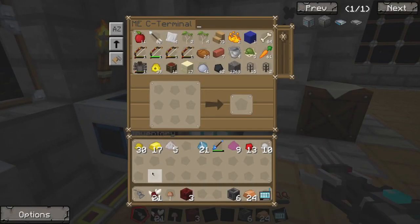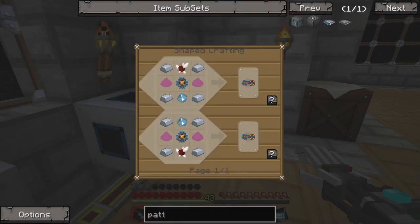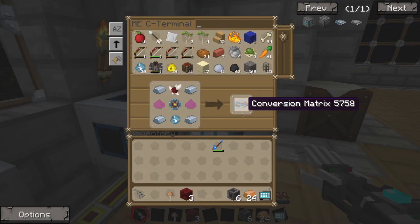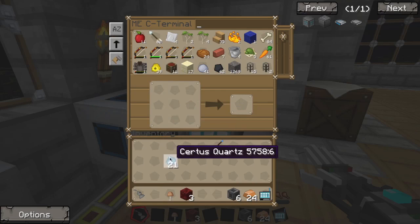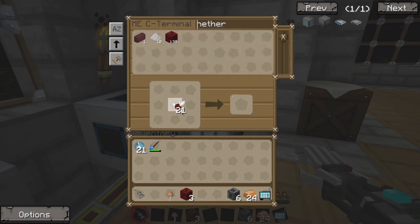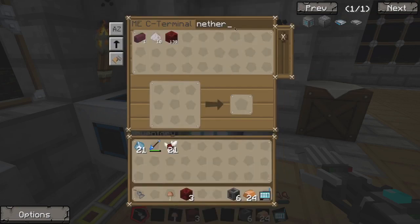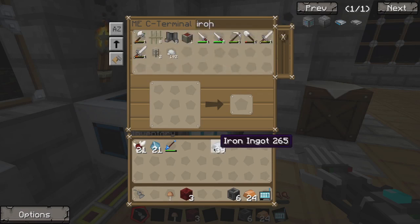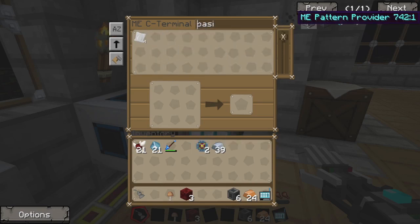Alright, let's get this tossed into the system. These are what we're working on. Why can't I craft them in here? I don't understand. So we're going to have to get all of these items out and do it ourselves. What else do I need for this? Iron, and of course the basic processors. And the Fluix dusts.